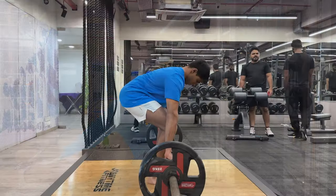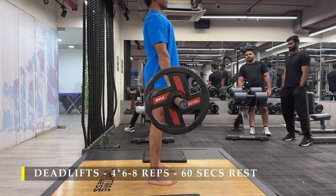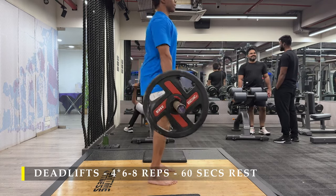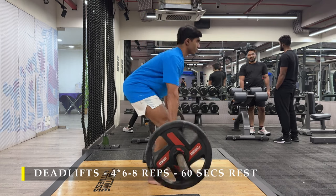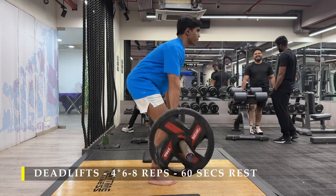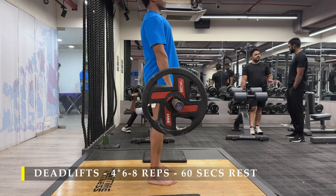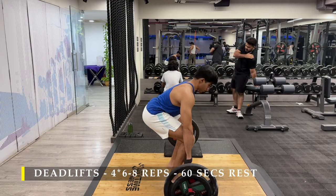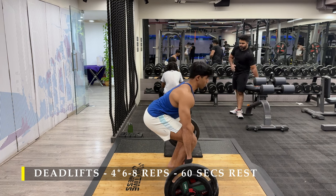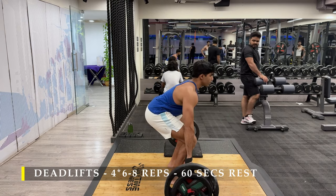After completing those, I moved on to the deadlift platform. Yes, we are doing deadlifts after a pretty long time. Starting off with a very normal weight — four sets, six to eight repetitions. The first set I did 10 repetitions, and before that, one warm-up set of 12 to 15 repetitions just to get my blood flowing, get my positioning right, and my bar path right. After that, the next four sets are the working sets. As the weight increased, I kept my repetitions around six to eight.